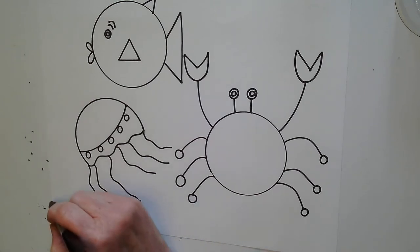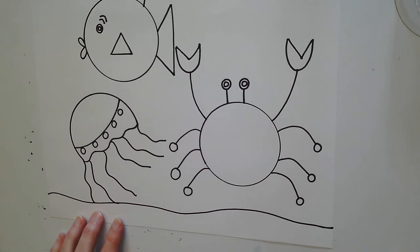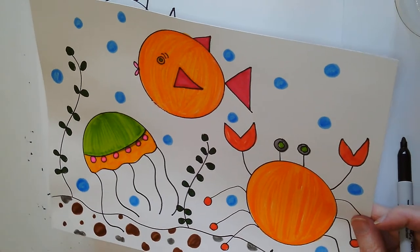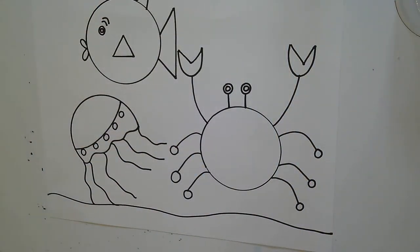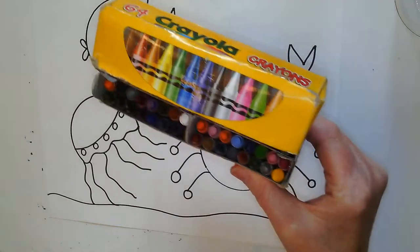Now I'm going to draw the bottom of my ocean. I'm going to make my marker touch the left-hand side of my paper. In my original drawing I added a few plants — you could add plants, you could add coral, you could add flowers, or whatever you'd like. Today when I color my picture I'm going to use markers. If you don't have markers, you could always use your crayons.